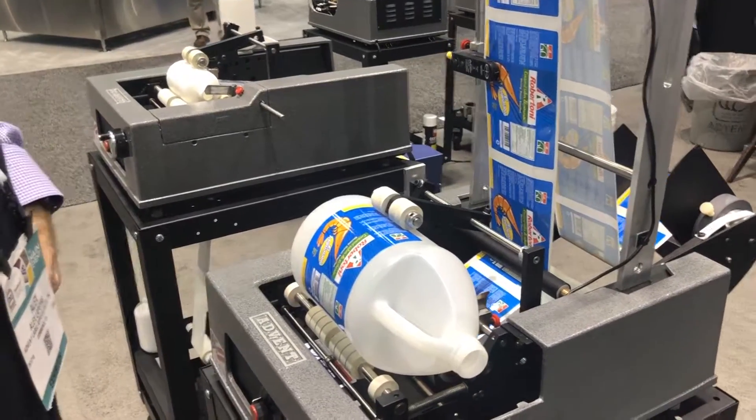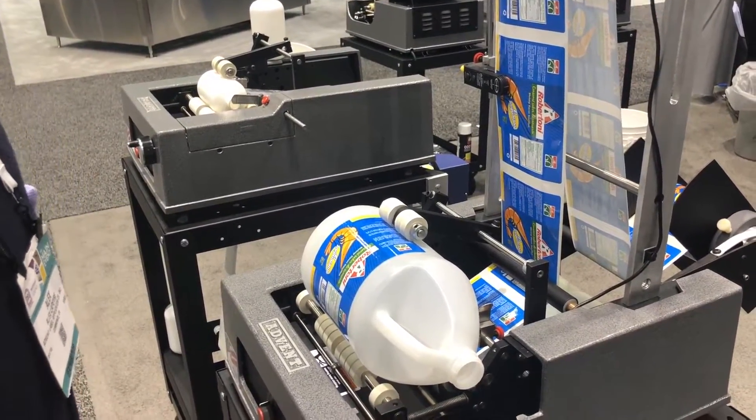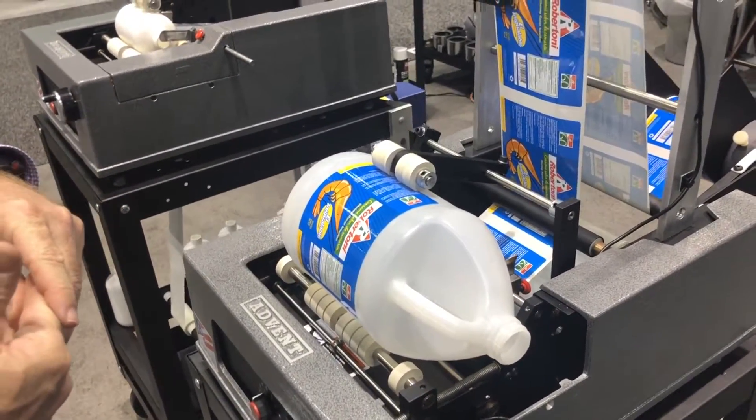Hello, this is Alex from the Advent Label Applicator Company. Here we're at PAC Expo 2018. We wanted to show you two available coding options for our 300 series labelers.